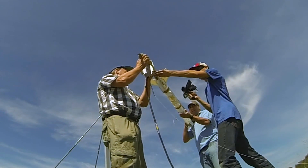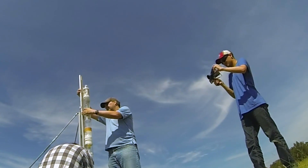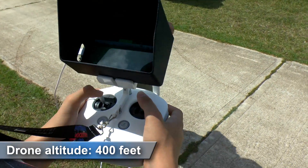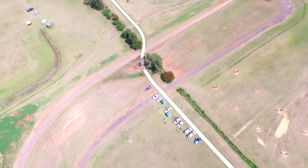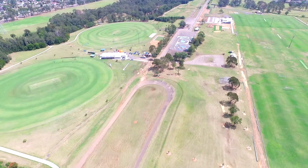We reset the rocket again for a final attempt. John tracked the rocket all the way up to apogee, with the parachute deploying just before apogee and the canopy opening right at apogee.